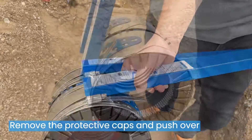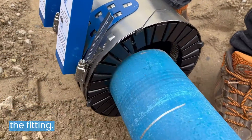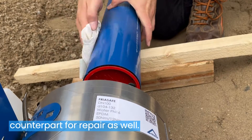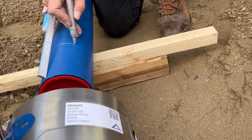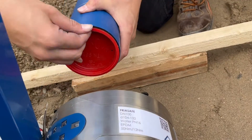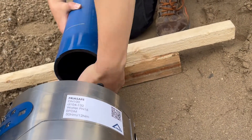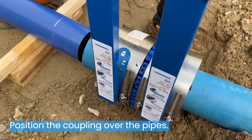Remove the protective caps and push over the fitting. Prepare and align the appropriate counterpart for repair as well. Position the coupling over the pipes.